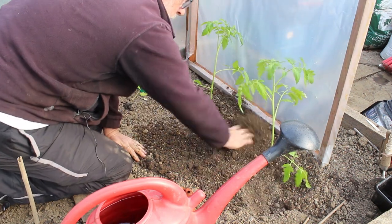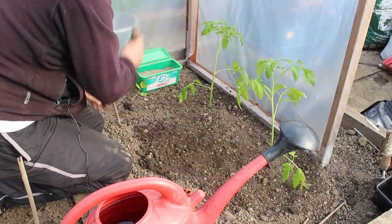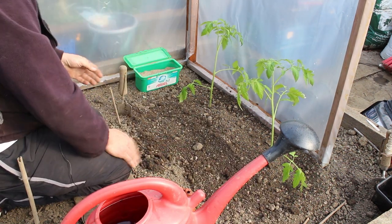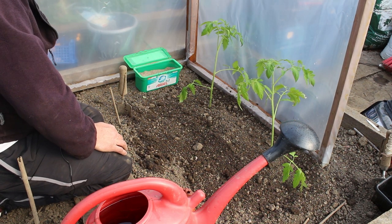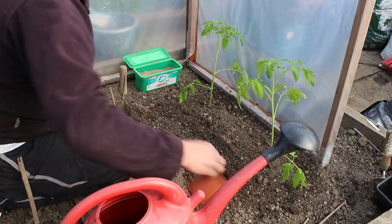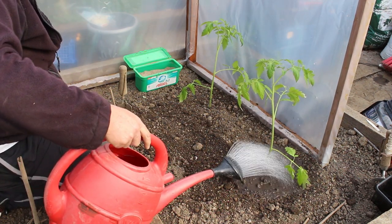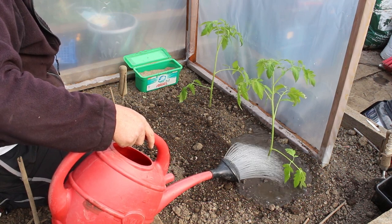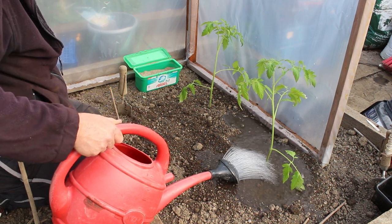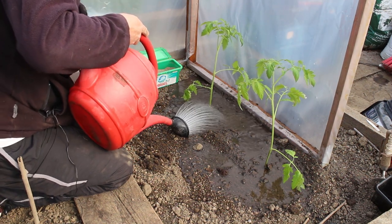These will need a good watering. There we go - tomatoes in the ground for me. They will need staking just until they get up out of this height, and then I'll take those out and put a proper framework up. I want to give them a damn good soak and I want that water all the way down underneath them.